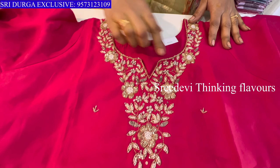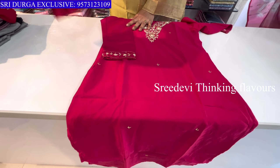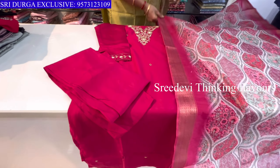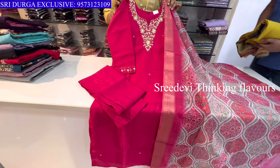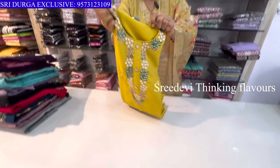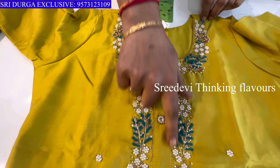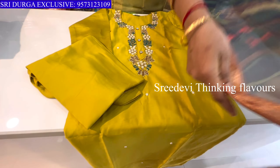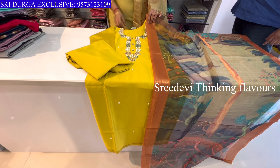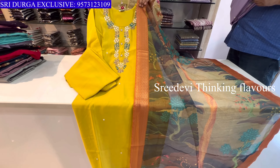Next is a yellow color set. The neck has kathana and jardosi moti work. Three-quarter hands with same color bottom and contrast designer chunni. Price is ₹1634, size M to XXL available.